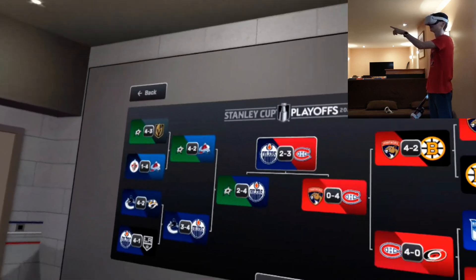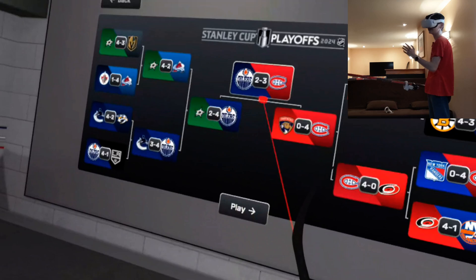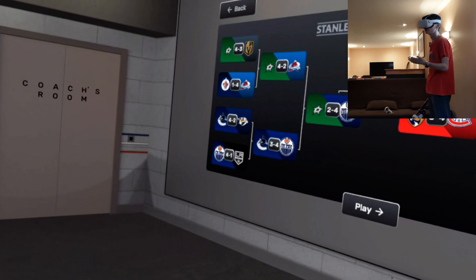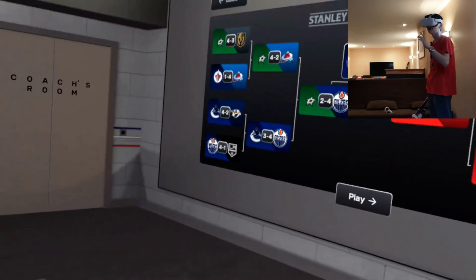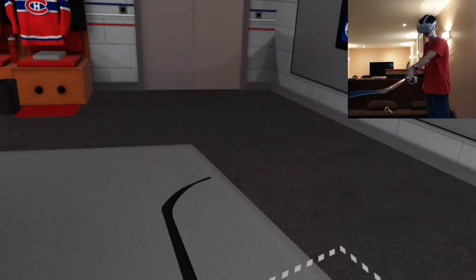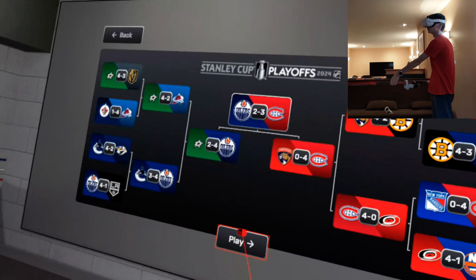I've played all the way through to the finals — I'm currently up 3-2 against the Oilers, so if we win this game I will win the series in six and win the Stanley Cup. I don't know if you get to lift the Stanley Cup, but I do know you get the Stanley Cup in your dressing room, which will be really awesome. So we'll go into the game here and hopefully win the Stanley Cup.